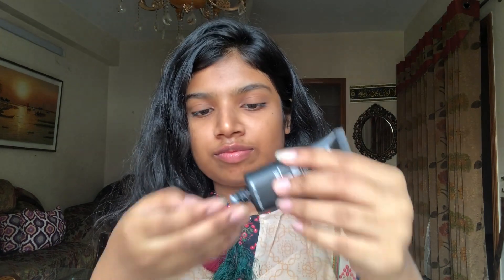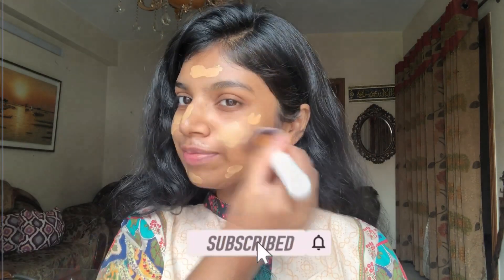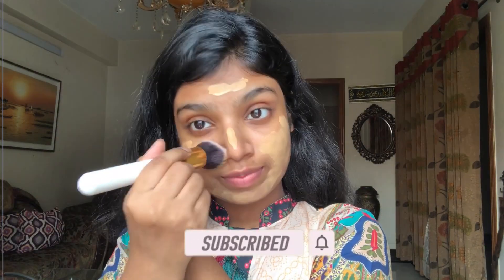So now without further delay, let's start the makeup. I'm starting with a primer which is Wet and Wild Matte Primer. Now I'm applying my foundation and this is L'Oreal Infallible Pro Matte in the shade 108. This is actually my go-to foundation because it gives a very natural finish.